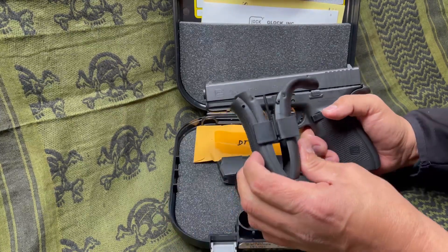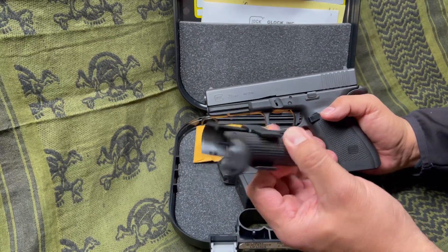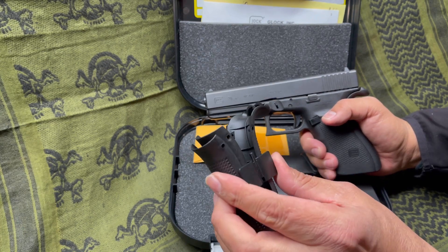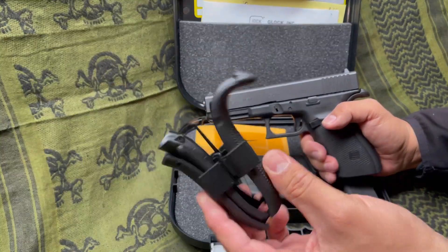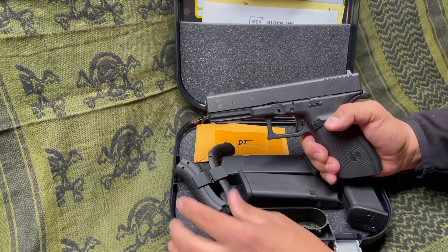It did not come with the backstrap setup — he had lost those years ago, no big deal. When my nephew bought one, he had the backstrap and doesn't care for them, so he just tossed them right over to me. So I got a free set of backstraps.